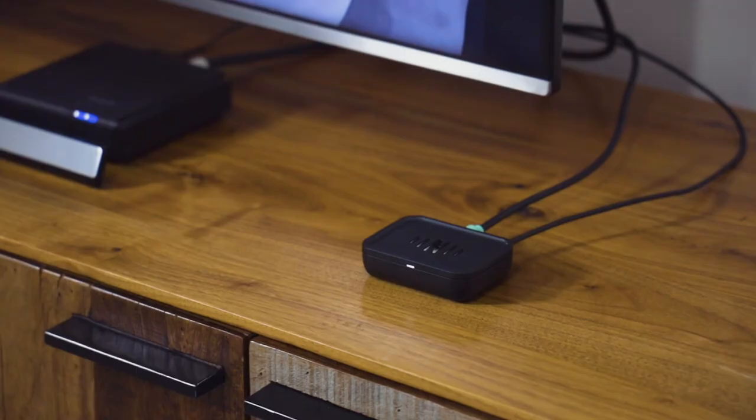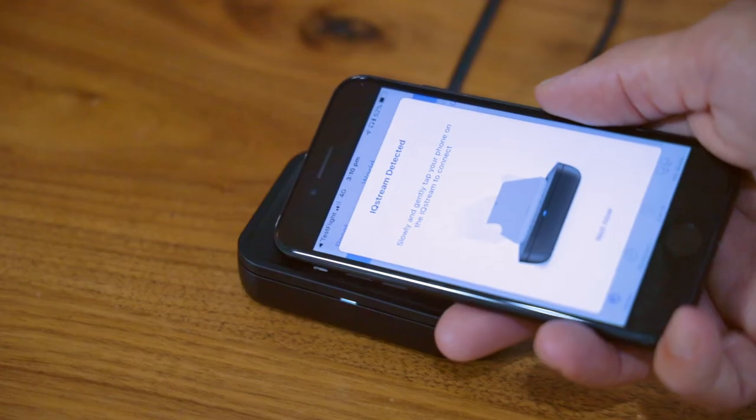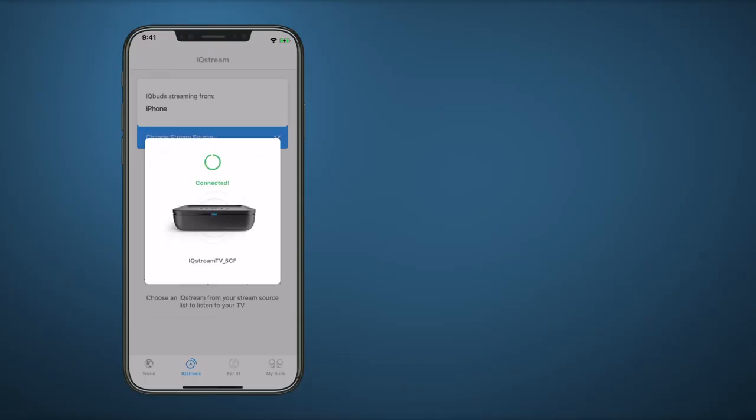Take your phone to your IQ Stream to connect. Slowly and gently tap your phone on the IQ Stream to connect. IQ Stream will connect automatically.